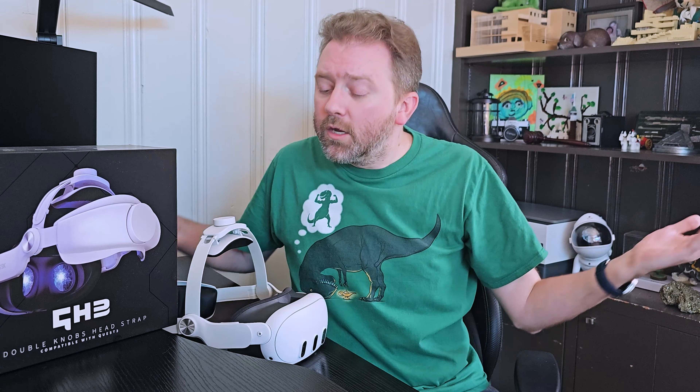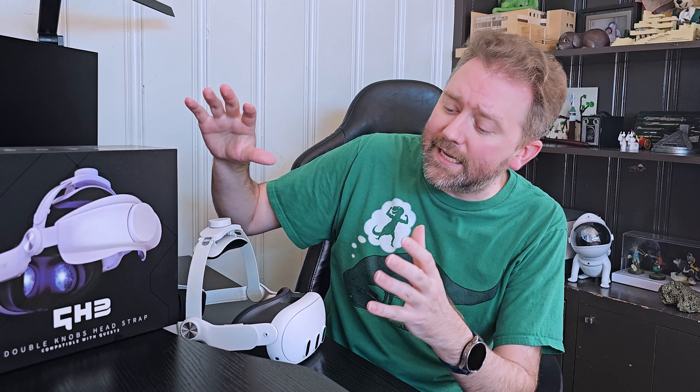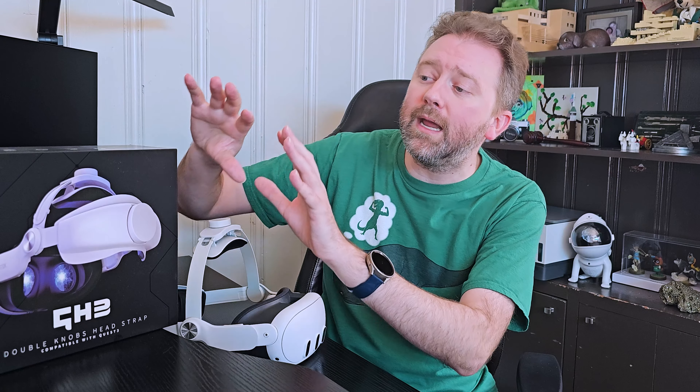Today's product is available on Amazon. I've included a link in the description that will take you directly to the product page where you can see the current price point, see if it's on sale — all that lovely information. Today's product is a pressure-free headset for your Oculus Meta Quest 3, by a company called Deski, and this is the QH3 model.